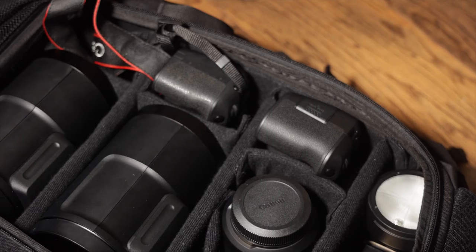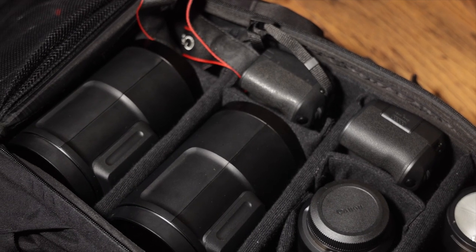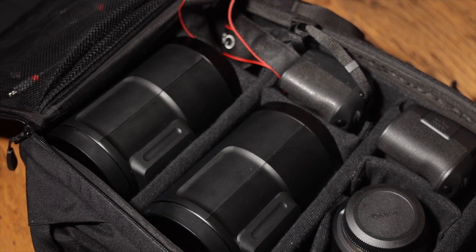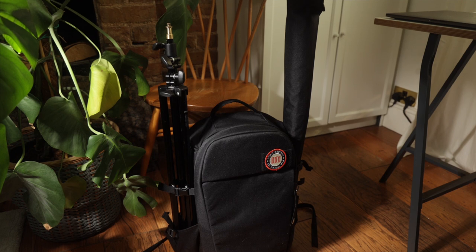You can also get a surprisingly large amount of kit into this Profoto bag. Your whole shooting kit for a day could fit in here, including one main light, one hair light, two bodies, two lenses, a spare speedlight, and a stand and umbrella. You don't need to carry your tripod and another stand — you would be set for anything a job could throw at you.